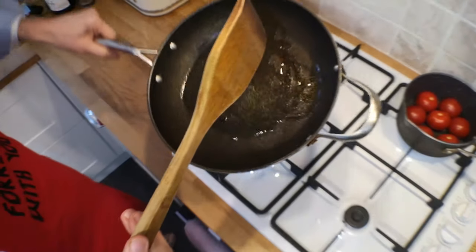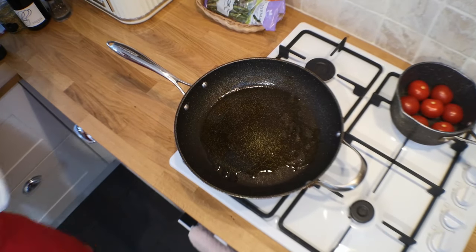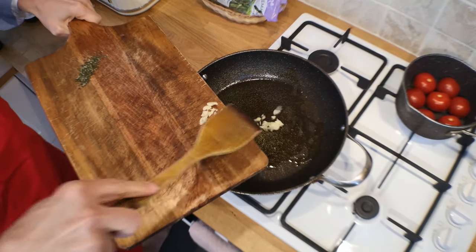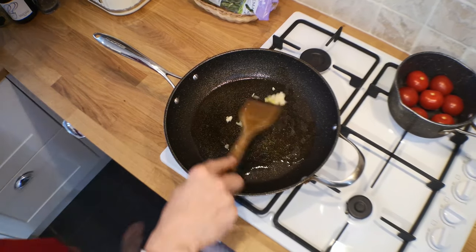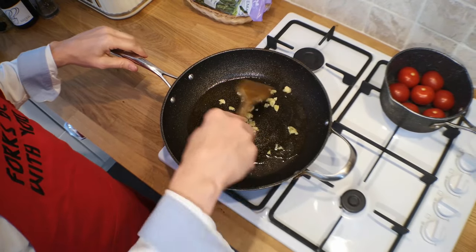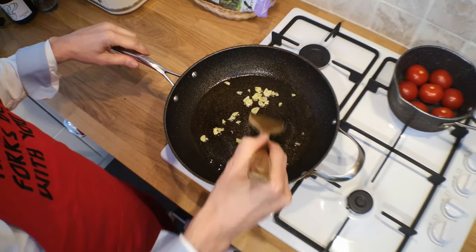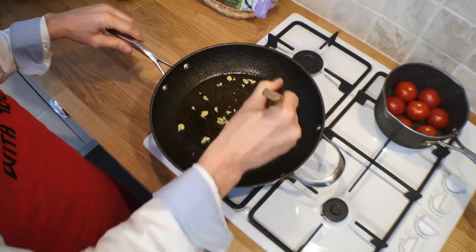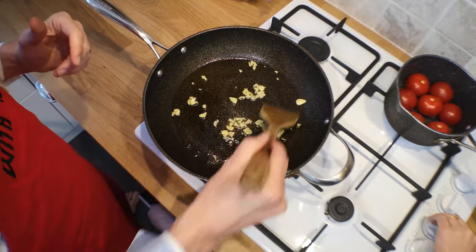So this oil should be getting nice and warm. We're going to add, first of all, our garlic. That should start sizzling in a sec. We don't want to let the garlic burn because if the garlic burns, it doesn't taste too nice. We'll just swirl that around. Normally we have a garlic press, but we can't find the press bit, so I've had to slice it tonight. That's starting to sizzle up nicely.